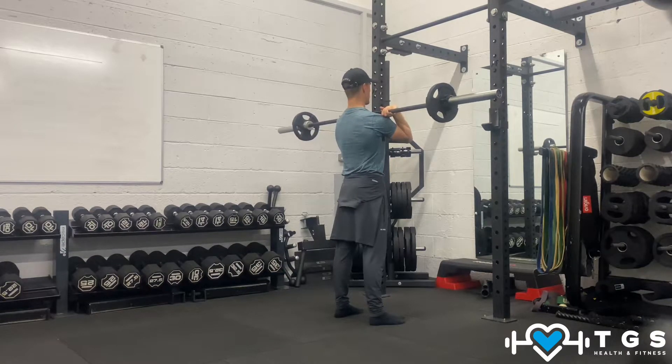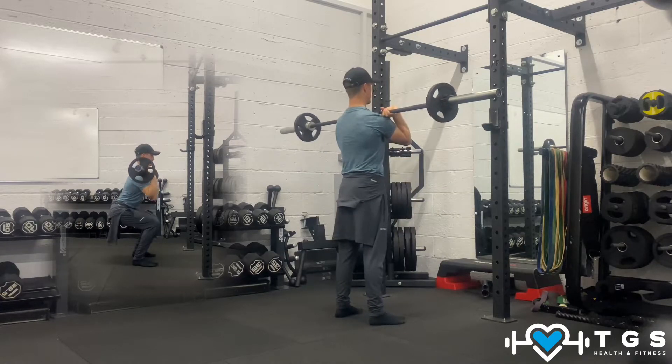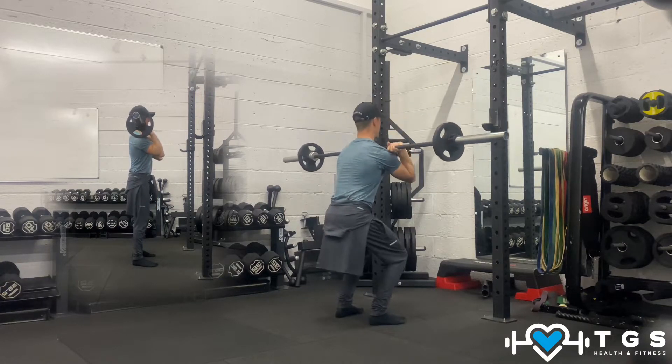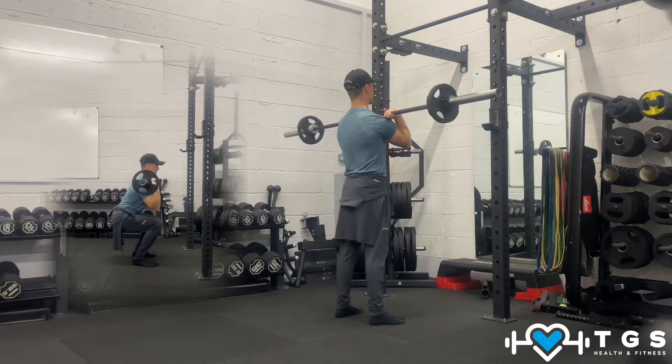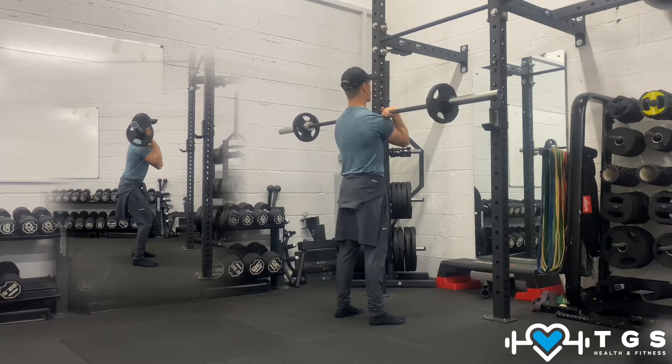From here we're going to tuck the abs in and slow down into a sitting position and then shoot up. We're going to go down slowly to the central part of the lift and drive towards the concentric. Breathe in, hold it, and drive it up at the top.